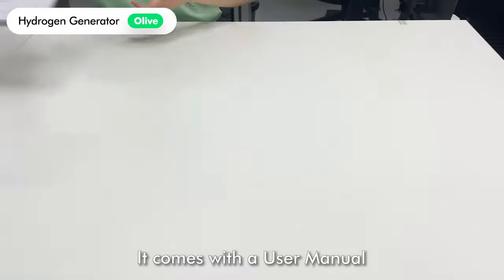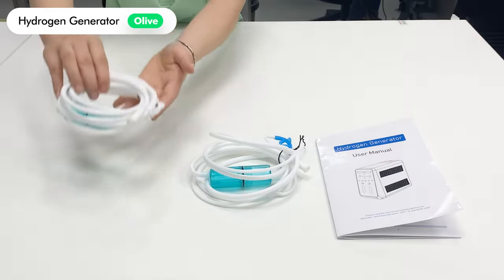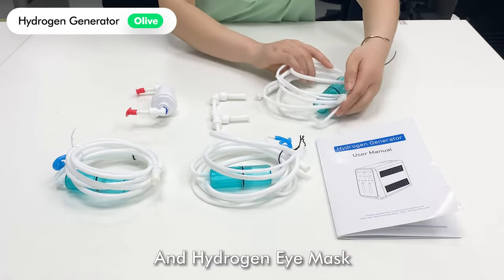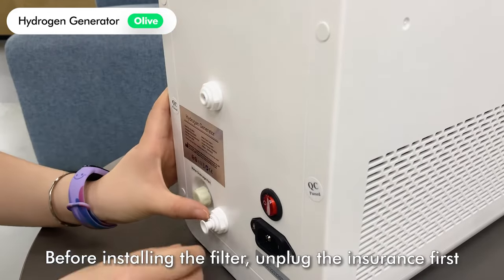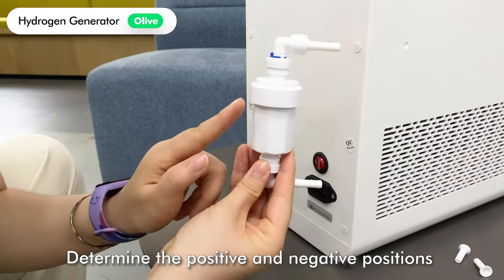When you unpack it, it comes with a user manual, two nasal cannulas, a filter, a three-way connector, and a hydrogen eye mask.